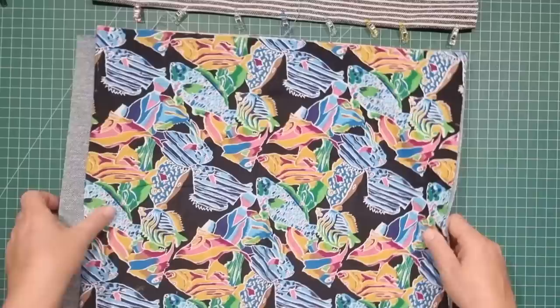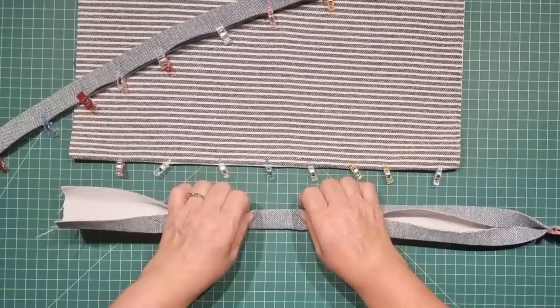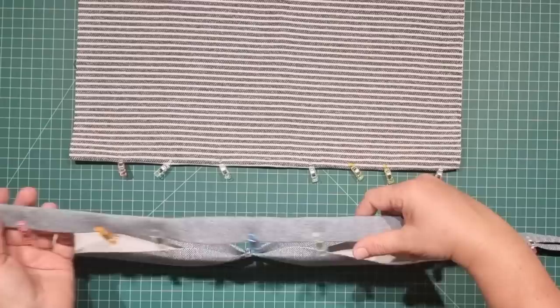So what we want to do first is take our handle fabric, fold it in half, then fold the raw edges into the center, and then fold that together again. Take that to the machine and stitch down both long edges. We don't need to close up the raw edges on these because they're going to be hidden away in the base of the bag later.